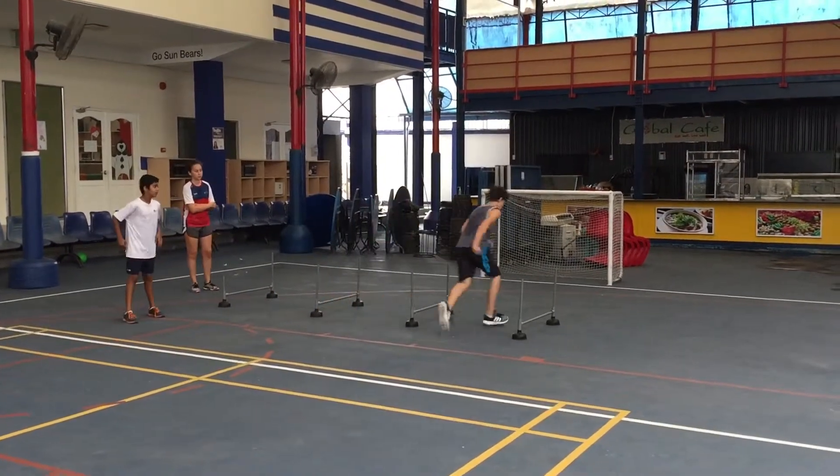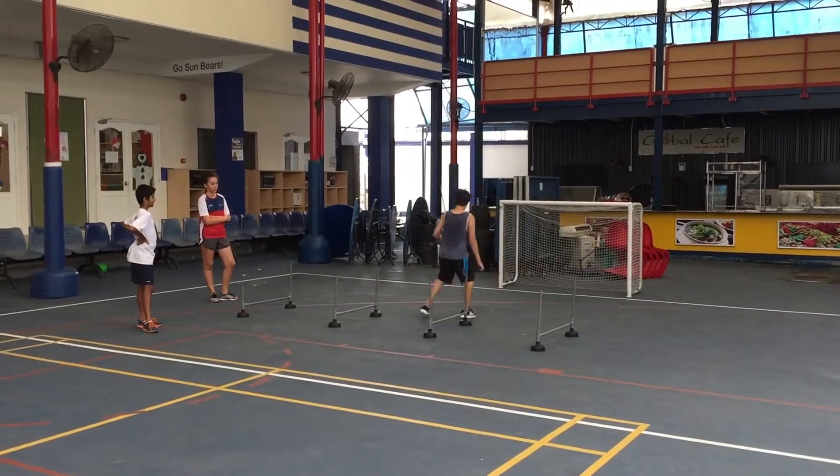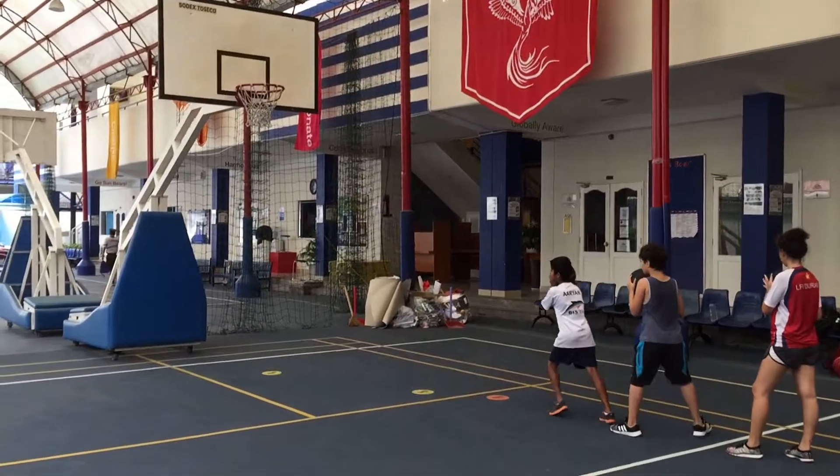That's better, that's better. Balance, let's go. 1-2, follow through.